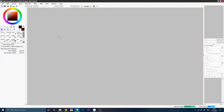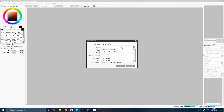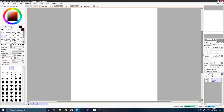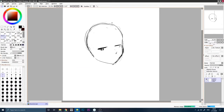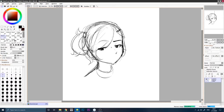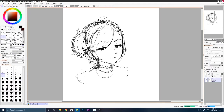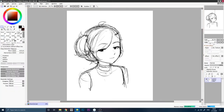So the first thing you're going to want to do is make your sketch, and you can sketch at a high resolution just to make it easier. So I'm just going to sketch something real quick. So there we go, our rough sketch.